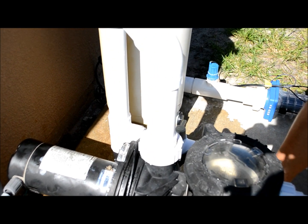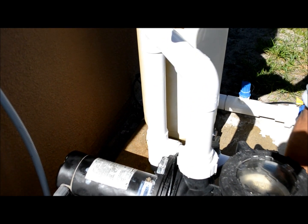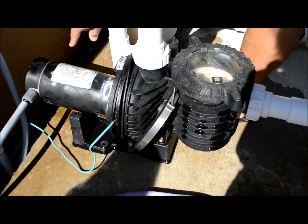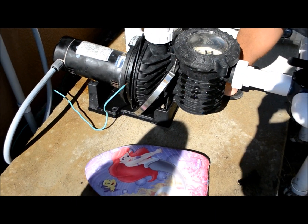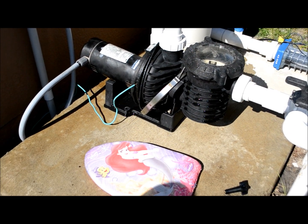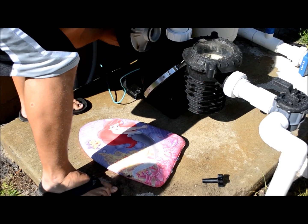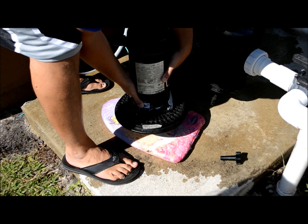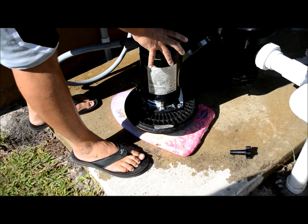Now you're going to want something soft to set the motor on. In my case I've got a little aerial boogie board, because we're going to set the motor up on its face so we can get to the electrical components and disconnect it from the junction box. Right there is the diffuser — we're going to set it up on the diffuser, which is why you really don't want to crack that thing.